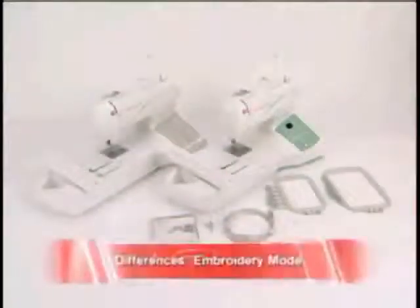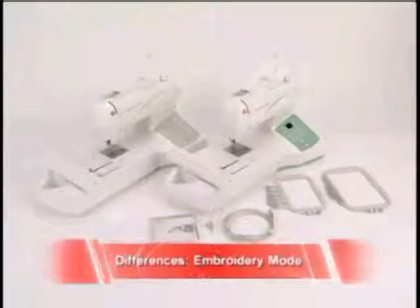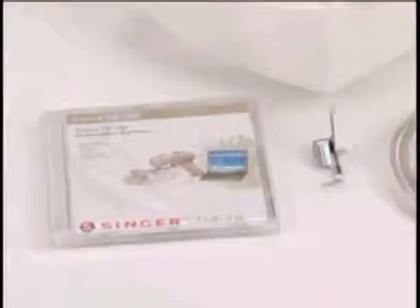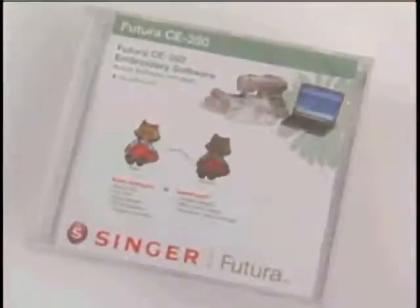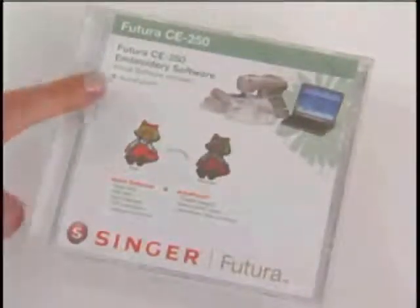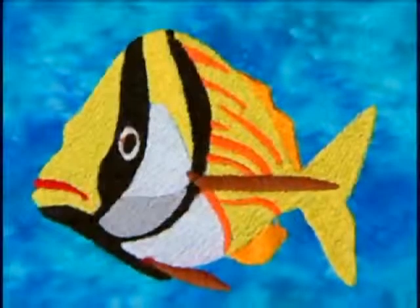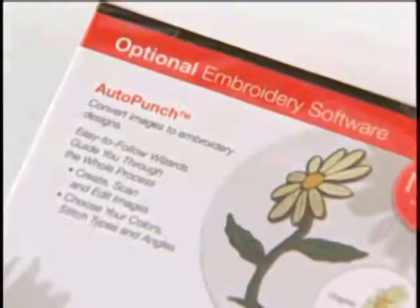On the embroidery side, both the CE150 and CE250 come with the USB cable, two hoops, the embroidery foot, and the basic Futura software program. The CE250, however, includes AutoPunch software. AutoPunch allows you to convert clip art into embroidery designs. AutoPunch is available as an optional purchase for the CE150.